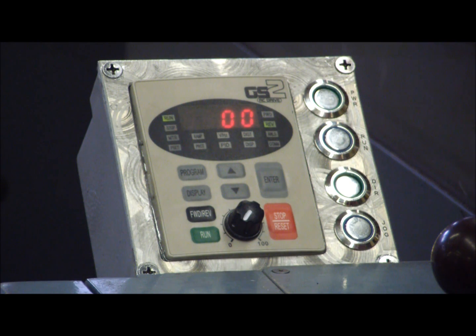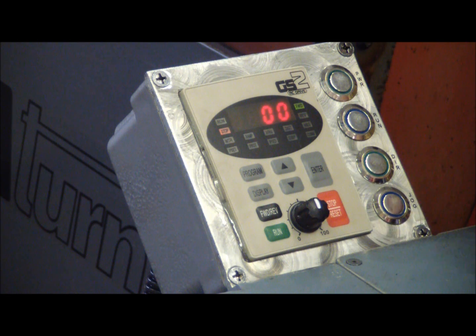These things are awesome. If you're thinking about buying a rotophase, don't — buy a vector drive. It's just all around better.